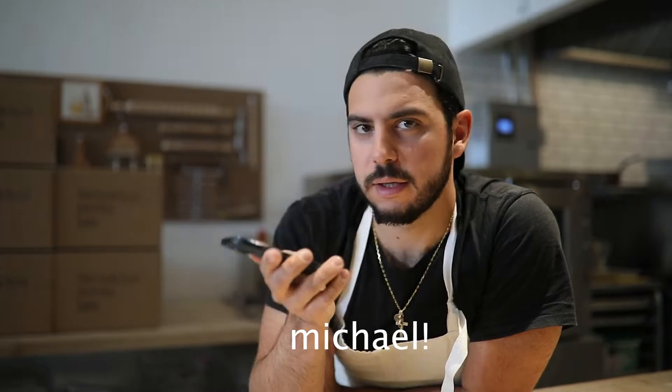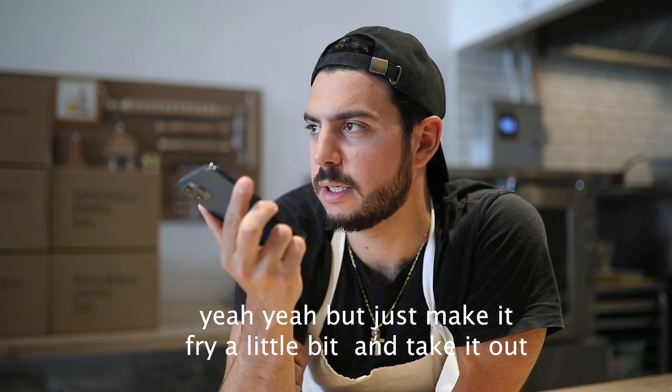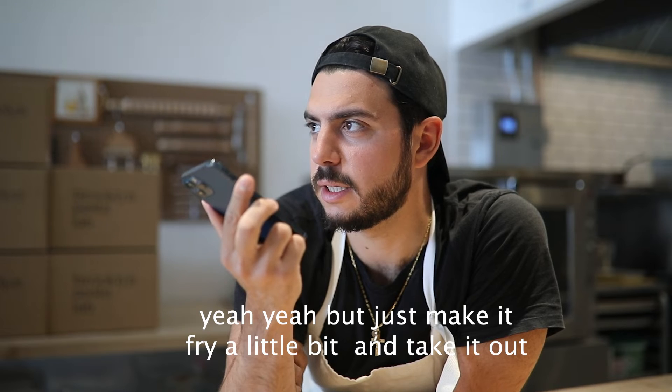Hi Nonna. I have a question for Nonna. Is she there? I have a question — do you put garlic in the puttanesca sauce? Yeah, put it, but just make a slice and take it off.